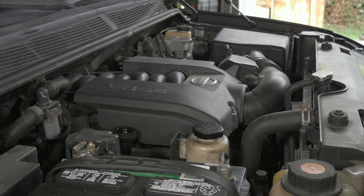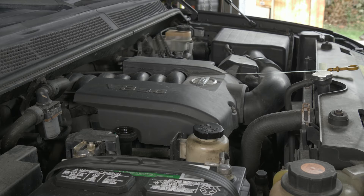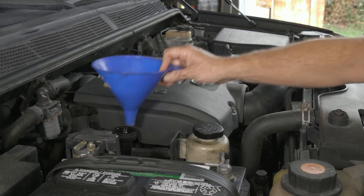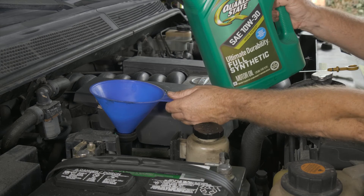We already had our dipstick half pulled out. Our oil cap over here and our latch, so we're going to have a funnel. This is going to take six and a half quarts. This first one we're going to put in — this is five quarts.